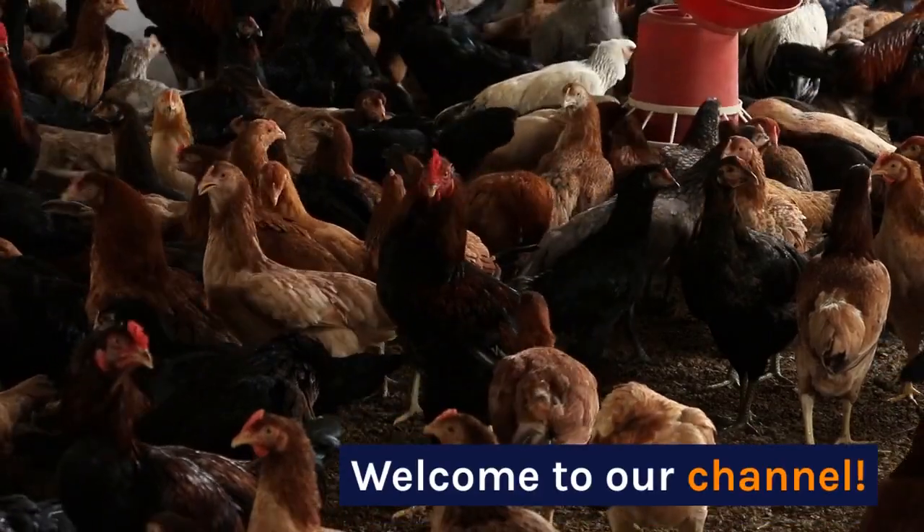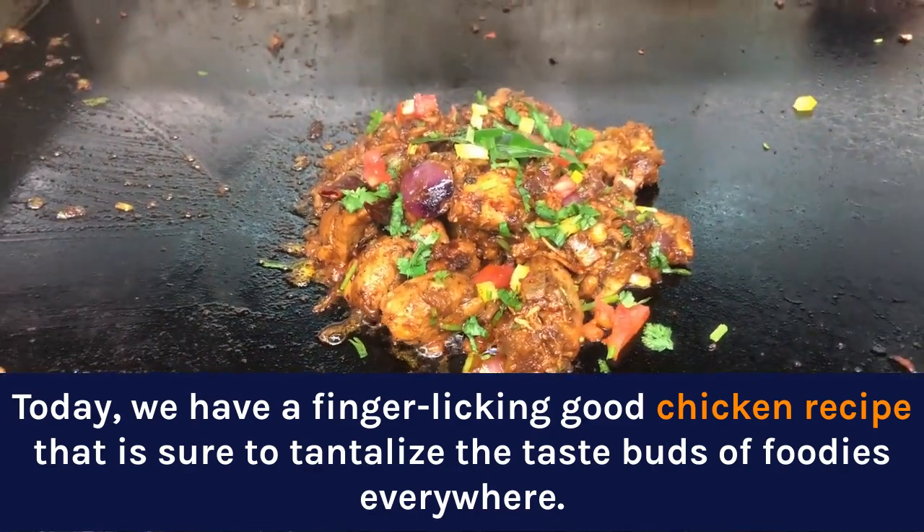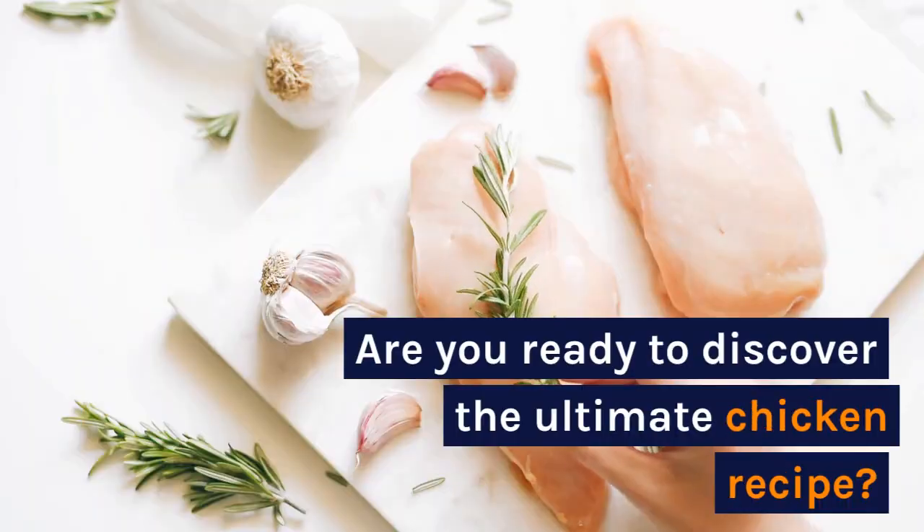Welcome to our channel. Today, we have a finger-licking good chicken recipe that is sure to tantalize the taste buds of foodies everywhere. Are you ready to discover the ultimate chicken recipe? Let's get cooking!